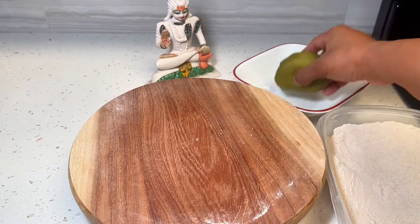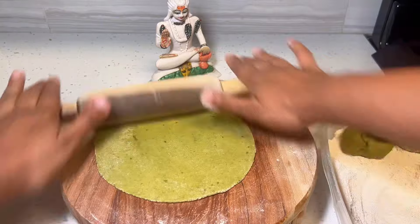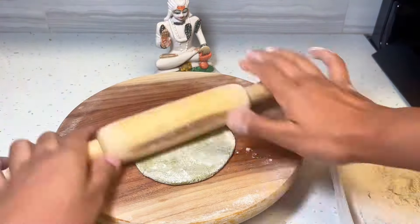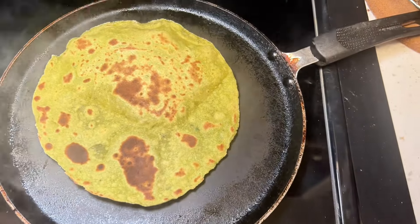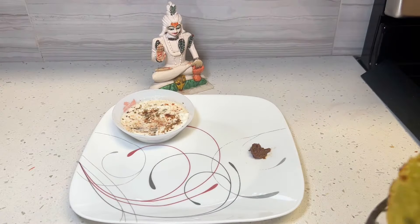Same step as all the other parantas — you'll take small pieces, roll them into balls, and then flatten them to a medium thin thickness. Roll out a couple parantas before you start cooking on the tava or griddle. That way, once you achieve the perfect heat, you can just cook all of your parantas. Cook until golden brown on both sides, adding ghee and butter as needed, and your avocado parantas are ready to be devoured.